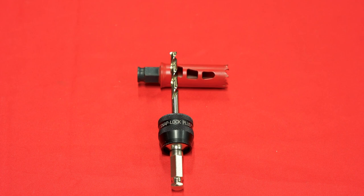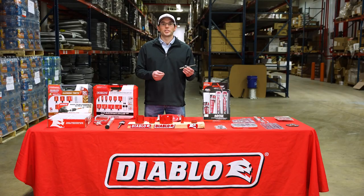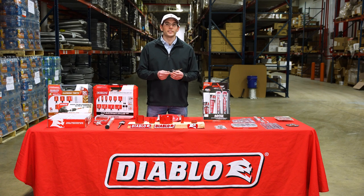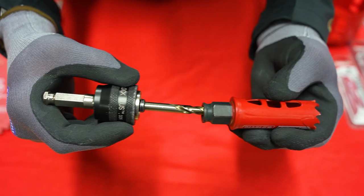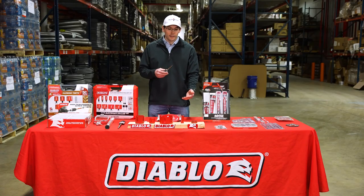Today I wanted to talk to you about the Diablo DHS AR500 Hole Saw Arbor. Diablo revolutionized the hole saw arbor by making it a one-size-fits-all application for each hole making device in their lineup. No matter if you have a carbide hole cutter or any size of hole saw in Diablo's lineup, the DHS AR500 Hole Saw Arbor is a one-size-fits-all.